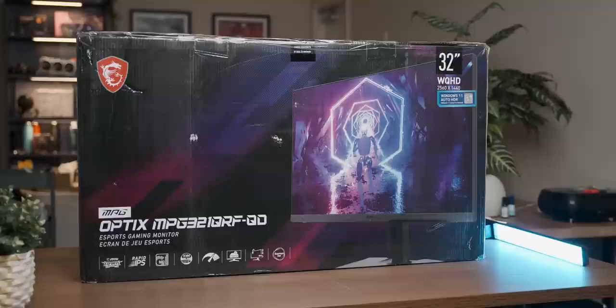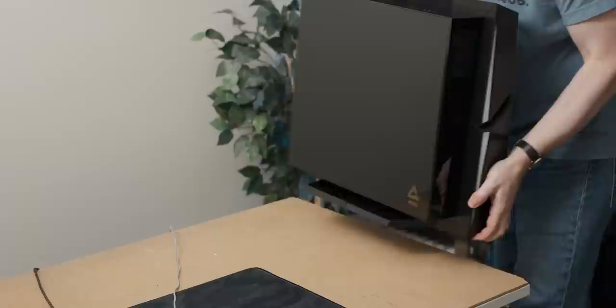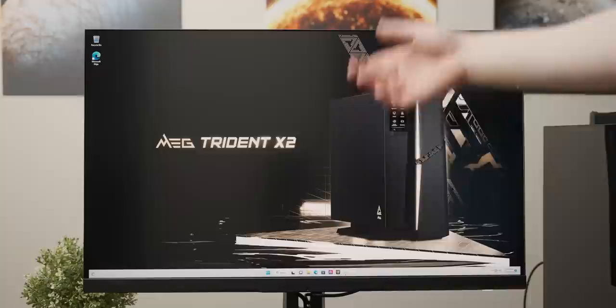MSI also sent over a monitor with the system, so we're going to use it to test the system with. The screen is flashing a dragon at me - they're clearly very proud of the design, because the wallpaper also has it on. I'm not sure I want to see it twice, but at least the wallpaper version looks like it's in significantly better condition.